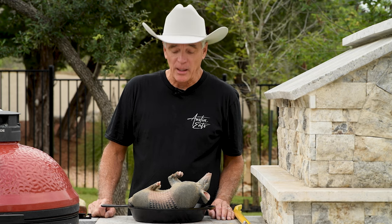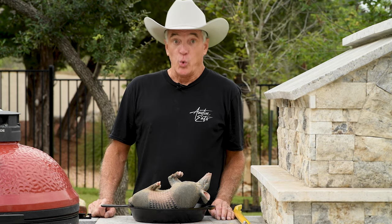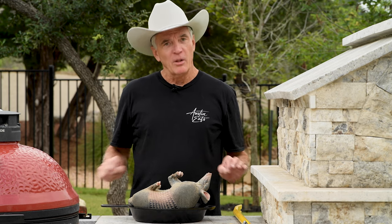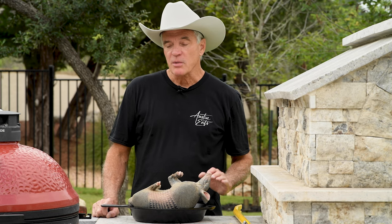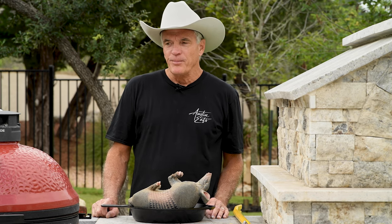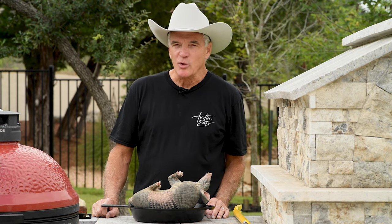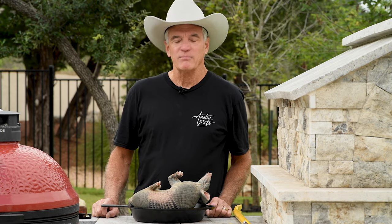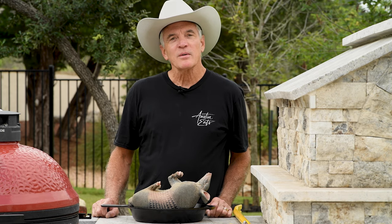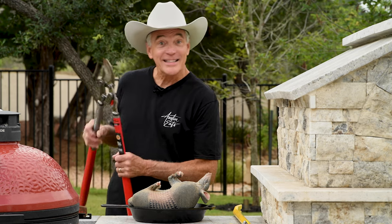I'm here to tell you that armadillo meat can be tougher than an old cowboy boot, but we're gonna fix that. We're gonna braise him low and slow for about 12 hours, then tear the meat apart, and fry that up with just some sea salt and pepper. Now, in making armadillo tacos, we can't just slap that meat in a tortilla and call it a taco — that would be disrespectful to this animal. Nope, that means we're gonna make hard shell tacos. Let's get cooking.